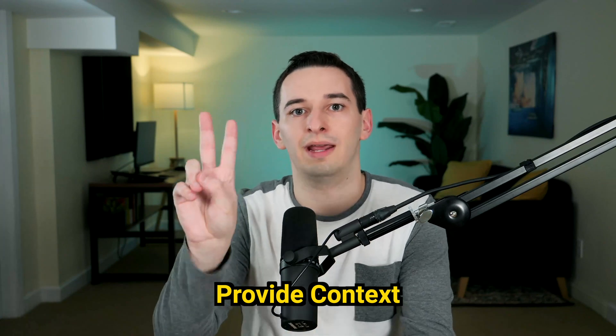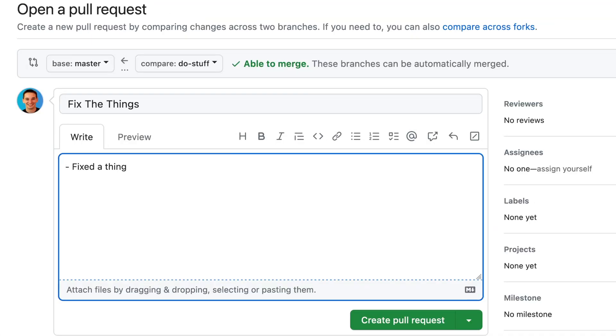First and probably the most important component to a good pull request — a pull request simply being the code being put up for review — is to provide a good amount of context. This comes in two main pieces. First, your context needs to have a summary: what exactly is this code supposed to do? I shouldn't have to look at the code to figure out what it does. I should see a summary, quickly understand what it's supposed to do, and then look at the code to verify does this code do what you are saying it's doing.